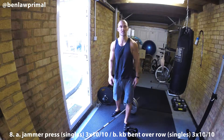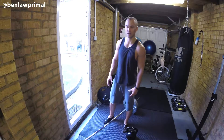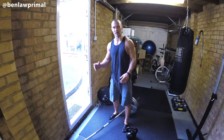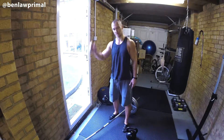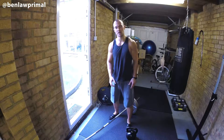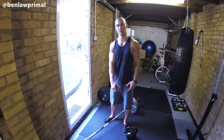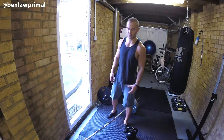Next we've got a single-armed jammer press — I discovered the name the other day. You place the barbell against the corner and push it up. I'm going to strip immediately after and do a superset with a bent-over row with the kettlebell, to even out the muscle groups.